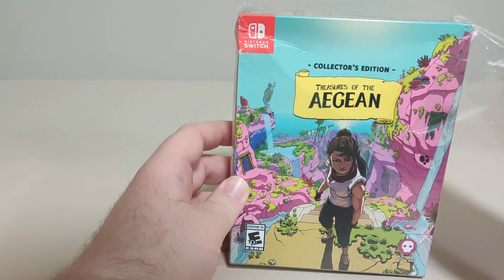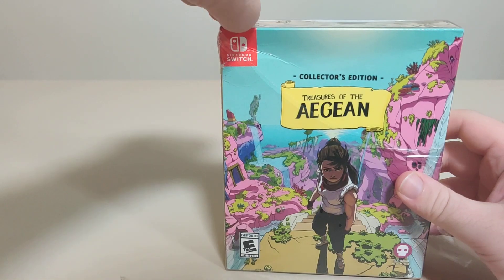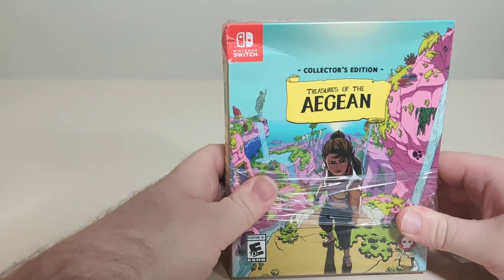Now this game was originally sold through the Limited Run Games distribution lineup, but then it went to their Amazon storefront where it eventually went on sale and that's where I picked it up.